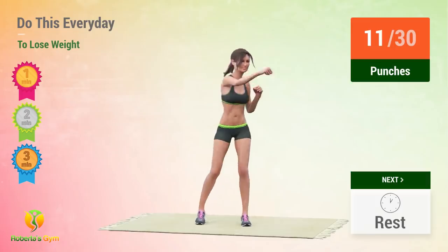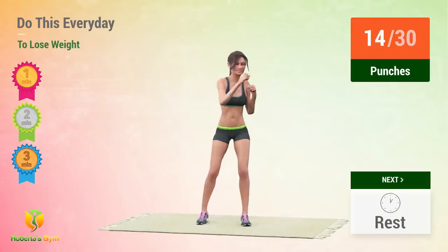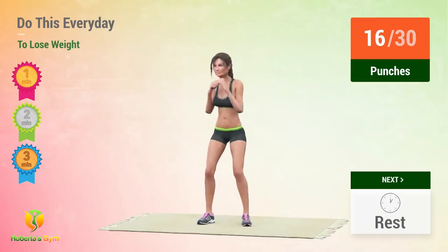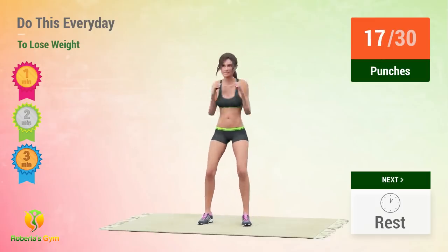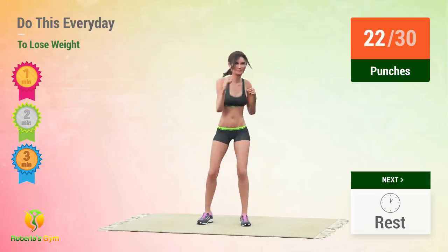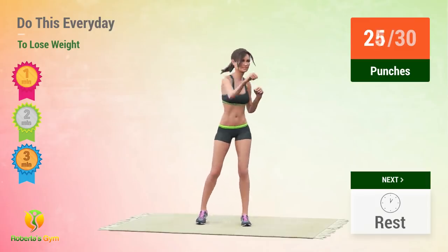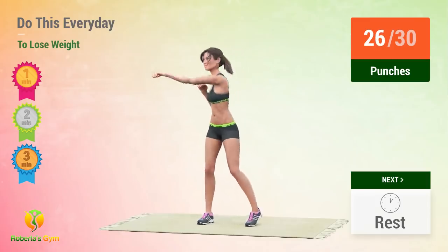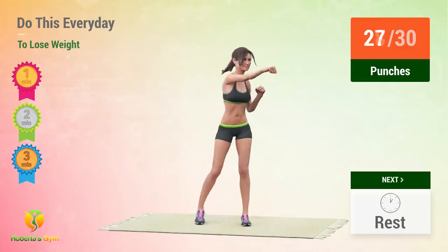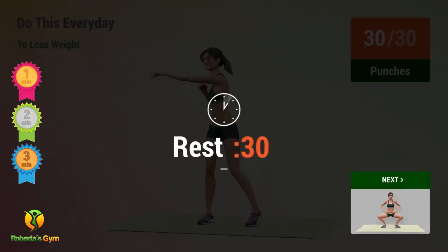11, 12, 13, 14, 15, 16, 17, 18, 19, 20, 21, 22, 23, 24, 25, 26, 27, 28, 29, 30. Rest time.